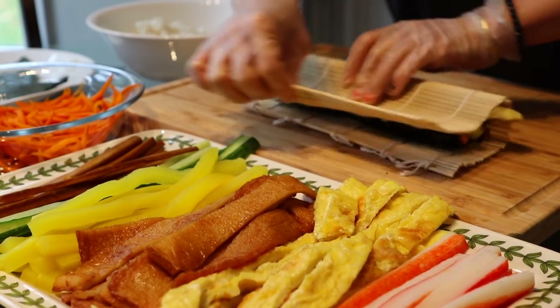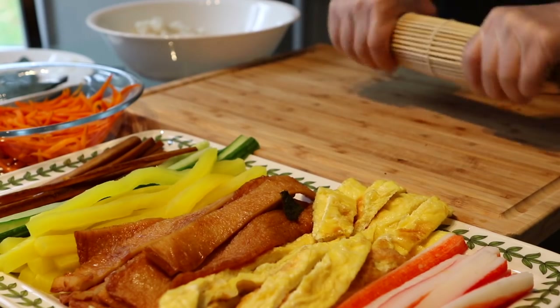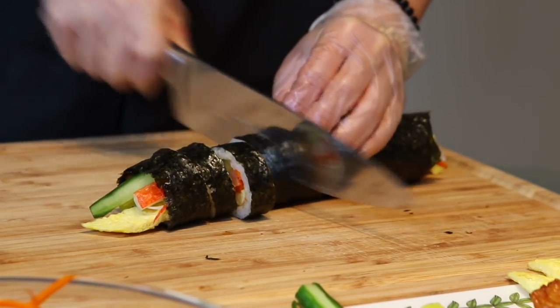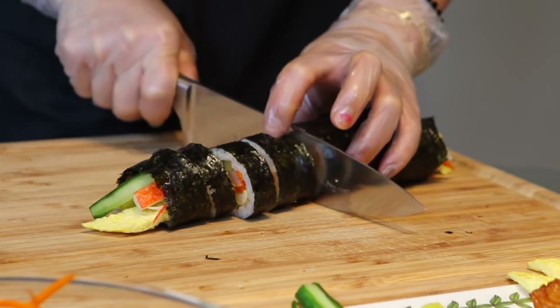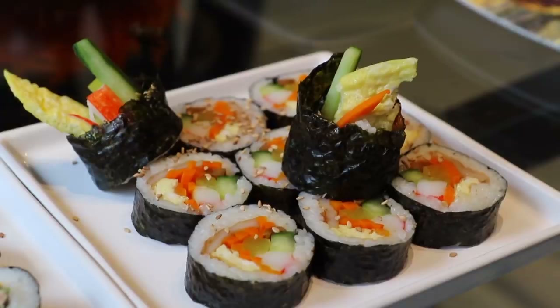A common question is that the rice doesn't stick properly. To help with this, you can put some salt and rice vinegar in it, and it will stick better. Another thing is that the rolling part is really hard — it looks easy, but it needs some practice. After you're done, you can cut your kimbap. It looks really, really good. If you haven't tried kimbap, make sure you try it.